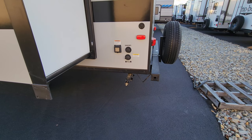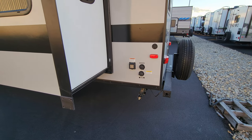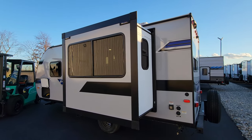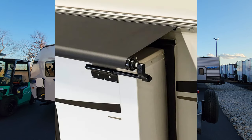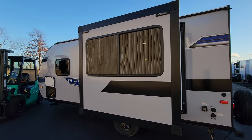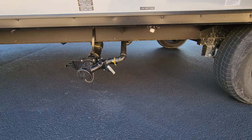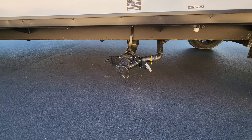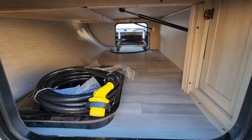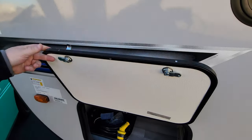Here you have your black tank flush, city water inlet, detachable 30-amp electric cord hookup, and your cable inlet as well. You are prepped on the slide room for a SolAir Slide Topper — a nice feature to consider adding, as it helps repel leaves, twigs, debris, rainwater, and shades the top of the room. Down here you have low-point water drain, and also the gray and black water dumps. Then you have a pretty good-sized pass-through storage area that you can also access from inside. The baggage doors are held up by magnetic holders.